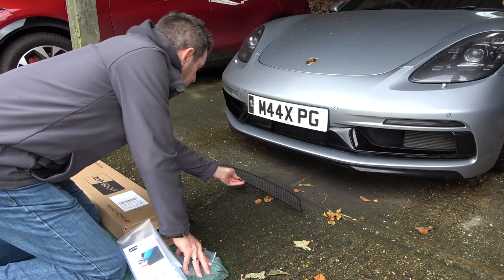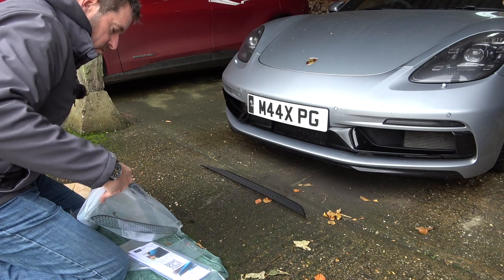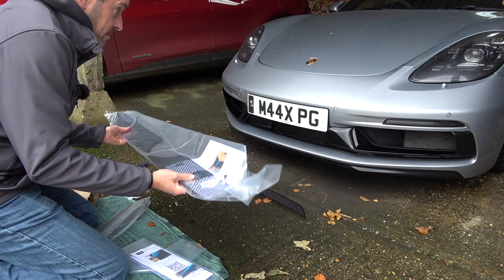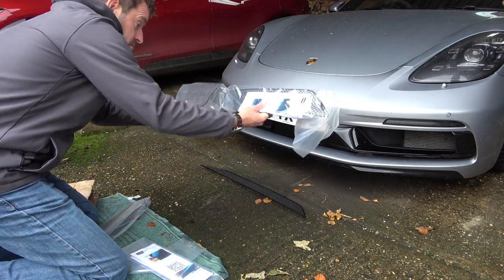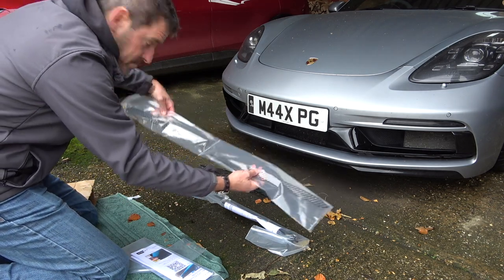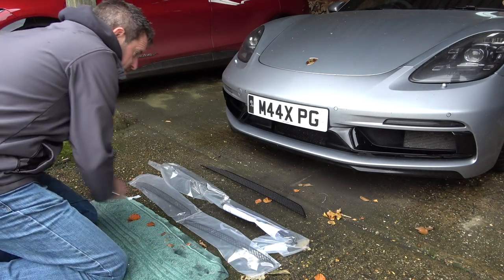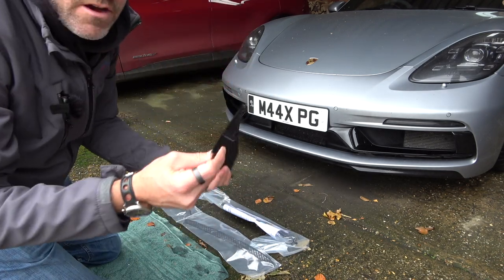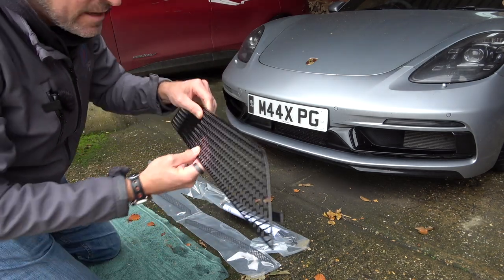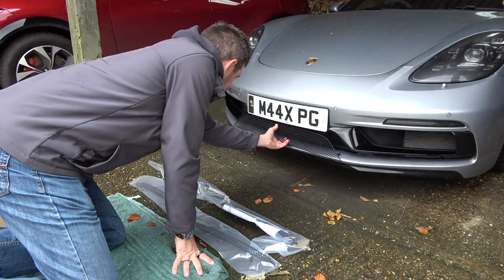I'm just going to put that down gently. We've then got three other pieces - one for the two top bits and then two for the bottom bits. And then there are your instructions. On the grill there are little clips - there's only one on either side - you go in and then it just hooks on the back of the trim and should sit quite nicely in there.